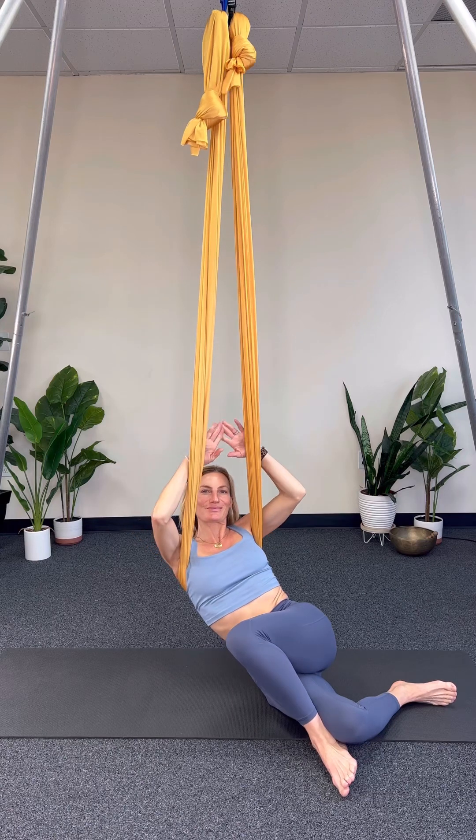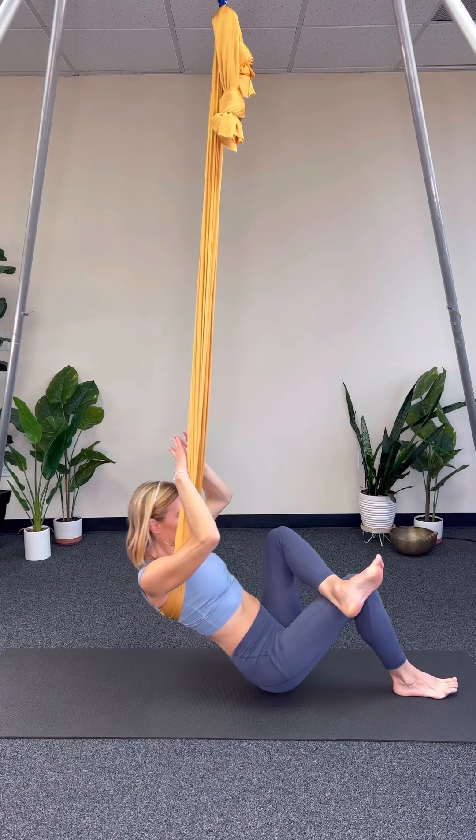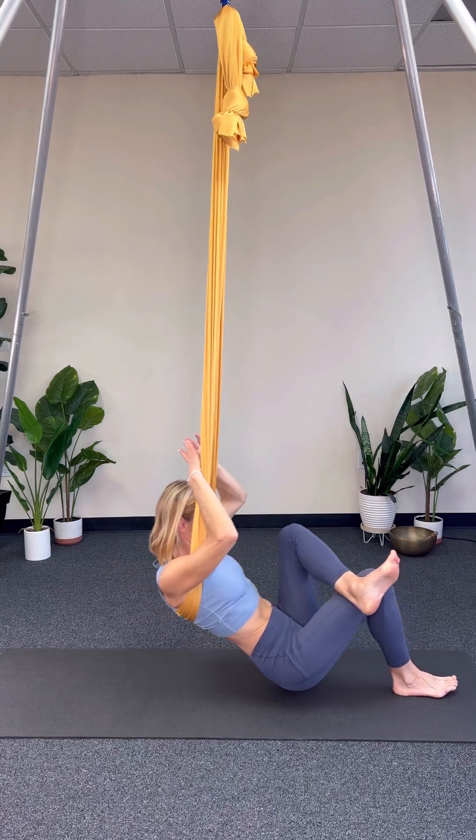As I'm exiting, activate the core and really root down into that standing foot to get the hips up, so we can safely exit back to the center.